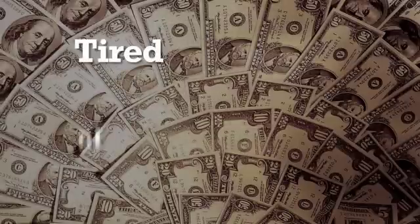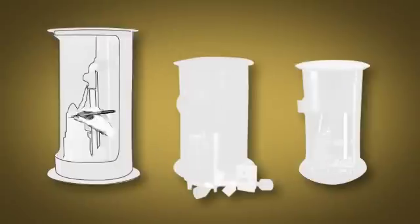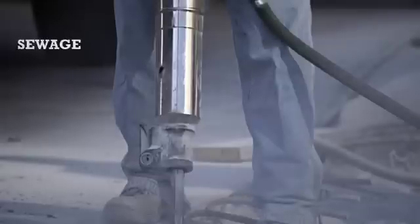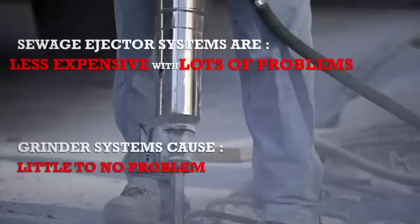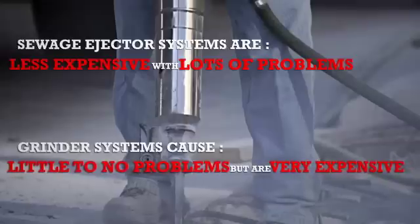Are you tired of losing jobs to the Saniflo guy because of overpriced grinder systems? Stay away from the shark-infested waters and stop losing money. Join us now. We know from experience that sewage ejector systems are less expensive but come with lots of problems. We also know that grinder systems have the advantage of causing little to no problems, but these systems are very expensive.